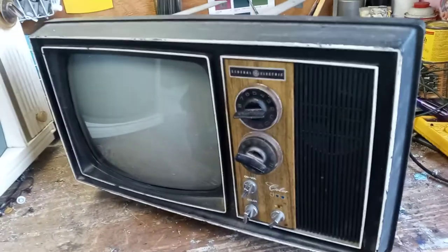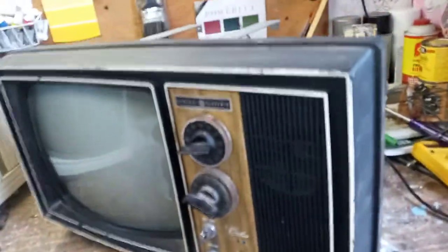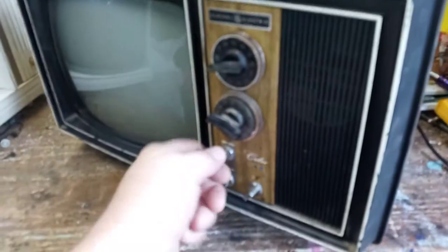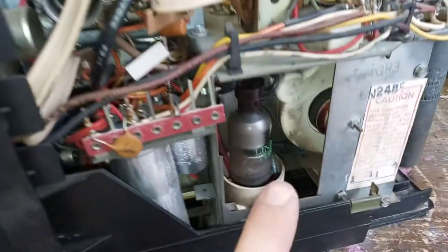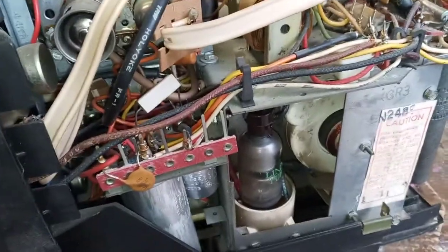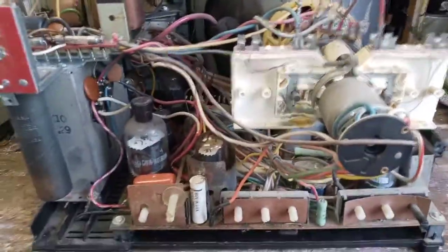The guy who gave me this TV said he'd had it to a TV shop and they told him it was a flyback — said it was junk. I think it was just because TV shops, even 15 years ago, didn't really want to mess with old tube-type sets and were quick to diagnose them out. But that's not the issue, because the high voltage wasn't even up yet when it does this. It does it as soon as you turn the power on — it would take a while for the high voltage to come up, all the tubes would have to heat up and all your B+ voltages.